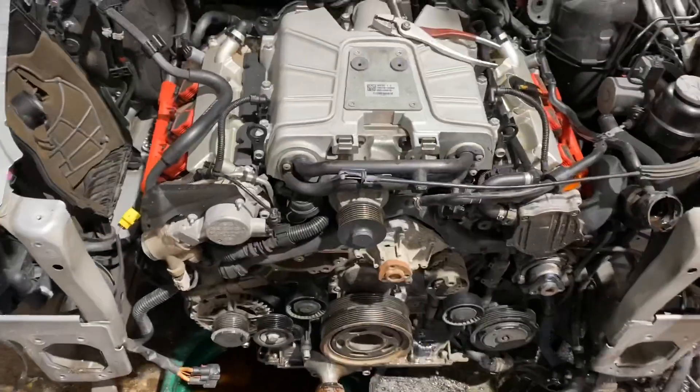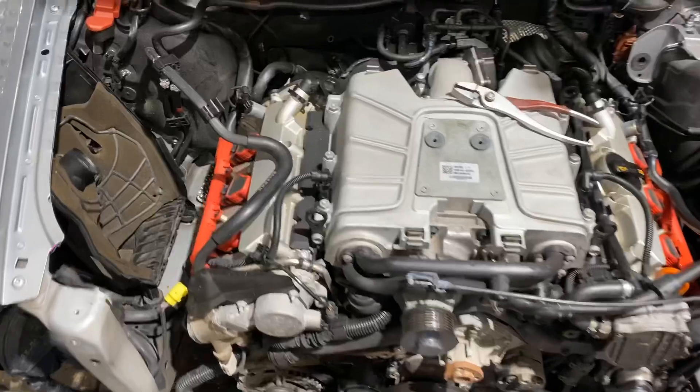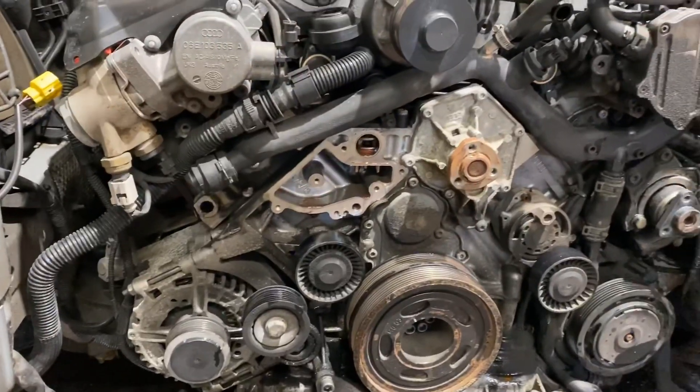Cleaning the ports is going to involve a lot of debris going into the catalytic converters, which we do not want. So we're going to remove the down pipes, clean the ports up, and we should be good to go.